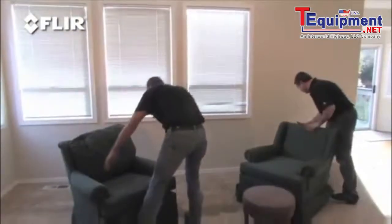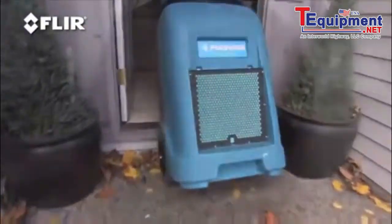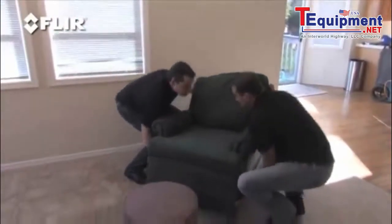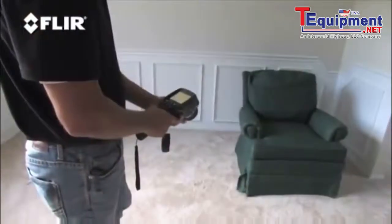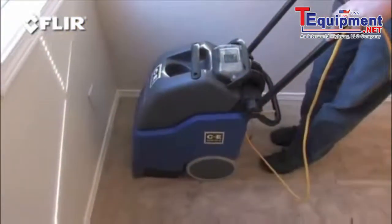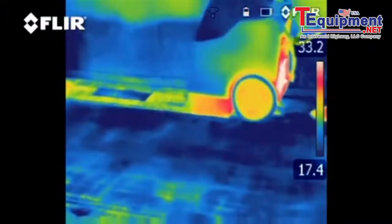The faster you find the wet areas, the quicker and easier it is to get the extraction process going. Before you do though, it's a good idea to remove any furniture and set it up on styrofoam blocks in a space that's dry. Check out the furniture while you're at it to make sure it didn't get wet too. Now fire up the extraction machine and pull as much water out of the carpet as possible.